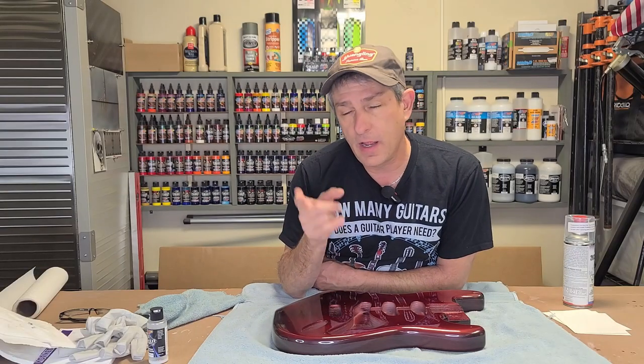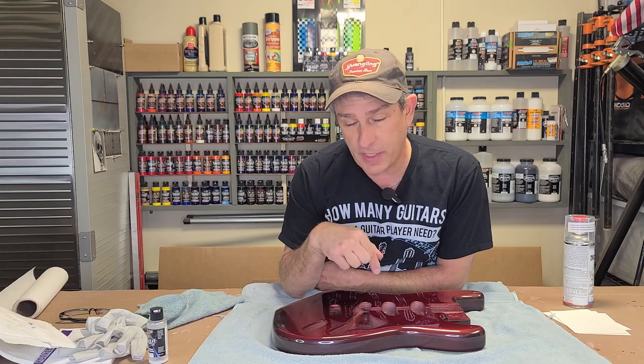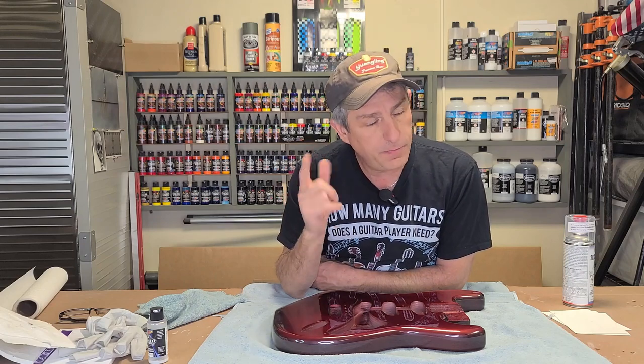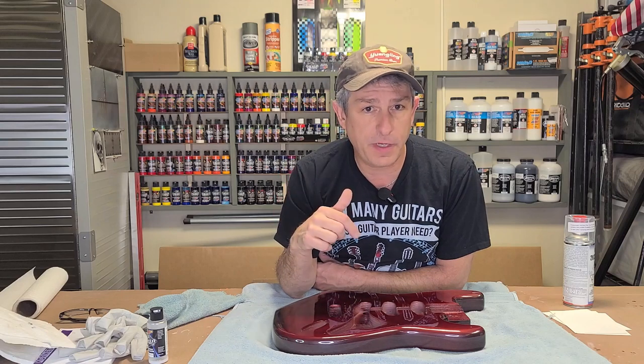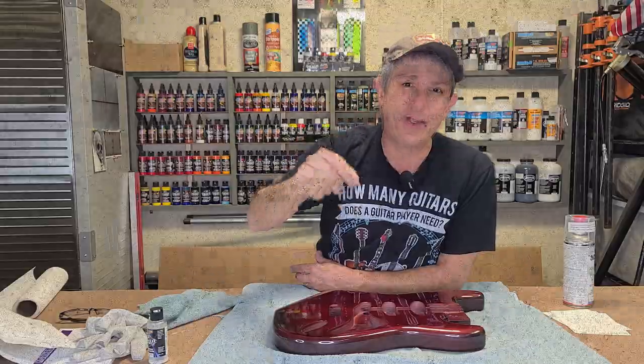Couldn't be more impressed with the 2K clear in a spray can. I do have a video on 2K clear in a spray can — it's actually spraying this particular guitar — I'll pop a link for that above. I hope you liked this video and got something from it. If you did, consider subscribing, hit the bell, and a couple of comments good or bad really helps out with the YouTube algorithm. Don't forget to check out my Amazon affiliate links and all my other links down below. And with that, we'll see you in the next video.